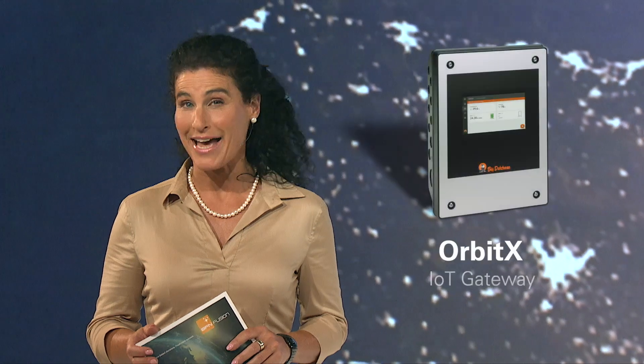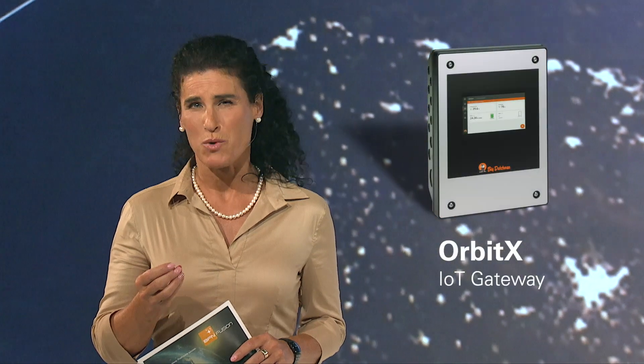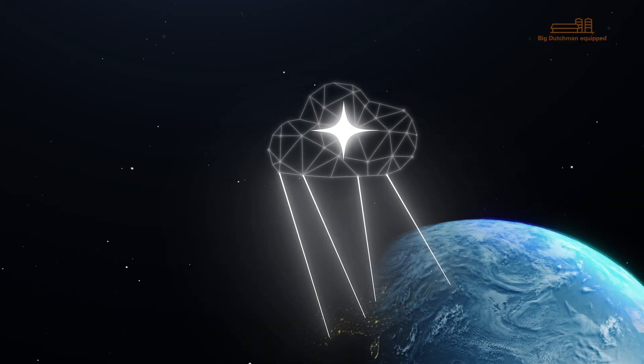BFN Fusion is a system that consists of both software and hardware components. In this video we present Orbit X — the central IoT gateway that connects all types of hardware and transfers all your production and climate data to the BFN Fusion cloud in real time.